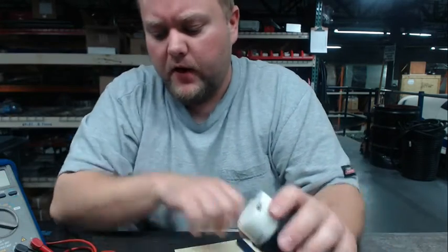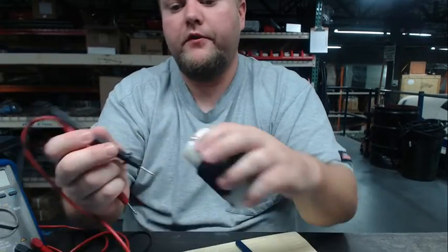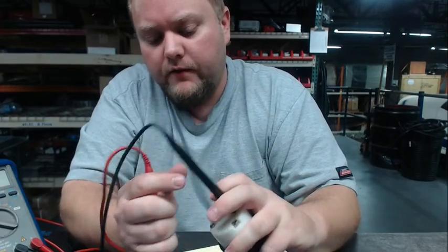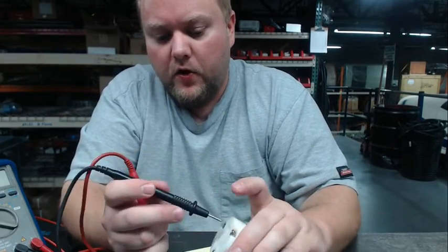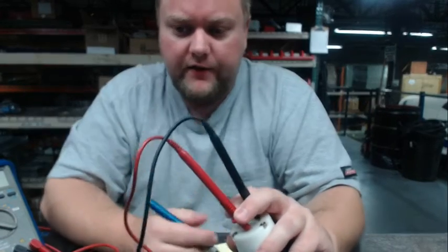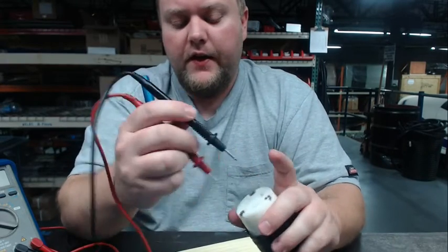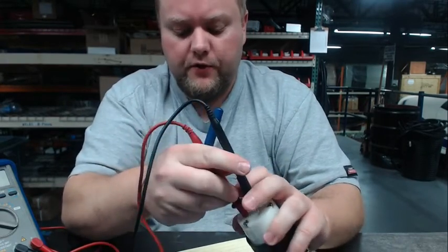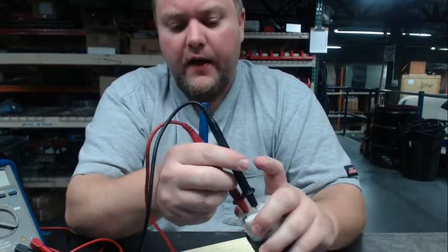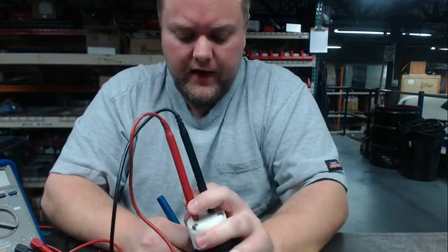Now we want to measure each of those combinations and jot down what they are — measuring AC voltage on your multimeter. So from 1 to 2, let's say I take a reading and I get 120 volts. Then I take a reading from 2 to 3 and I get another 120 volts. And then I take a reading from 1 to 3 and I get 0 volts.